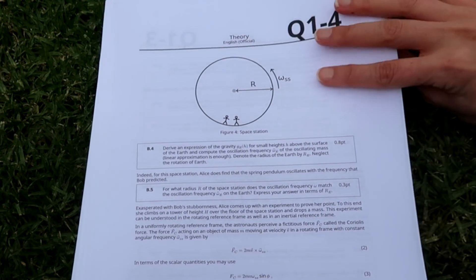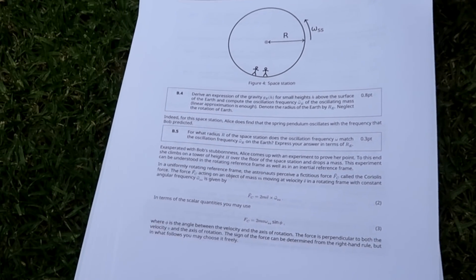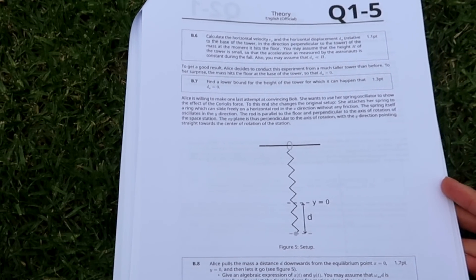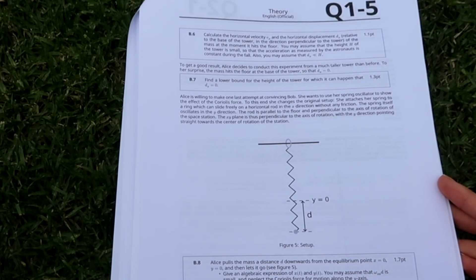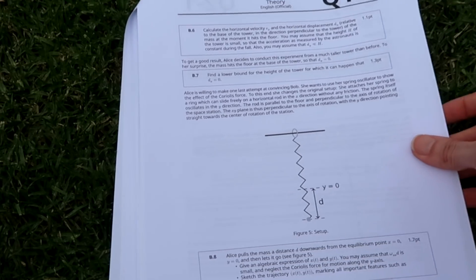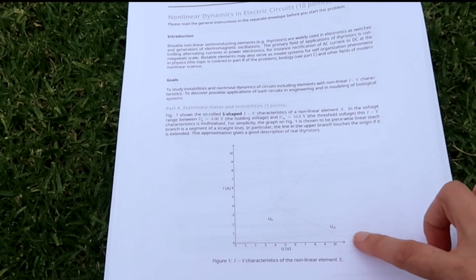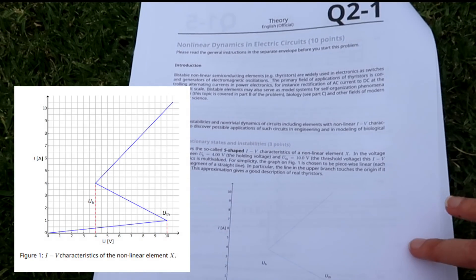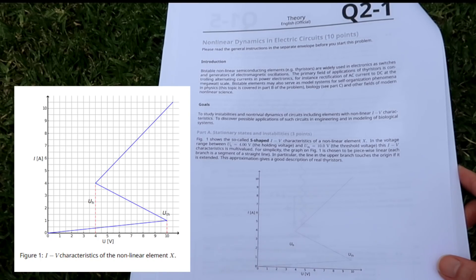To what extent do these mechanics questions rely on memorising formulas — do you think that gets you part of the way? They've certainly given you a few formulas throughout the exam, but knowing how to use them and employ techniques such as dimensional analysis is also important, because you're required to work with the formulas to create your own equations.